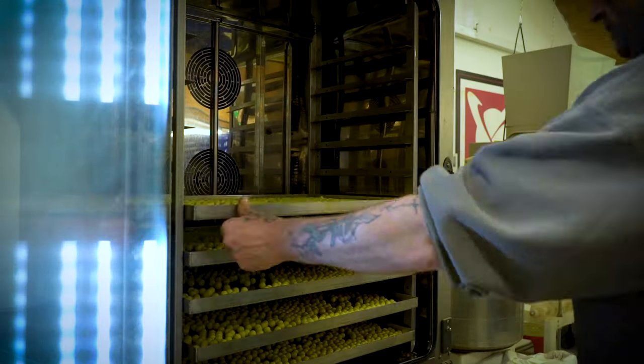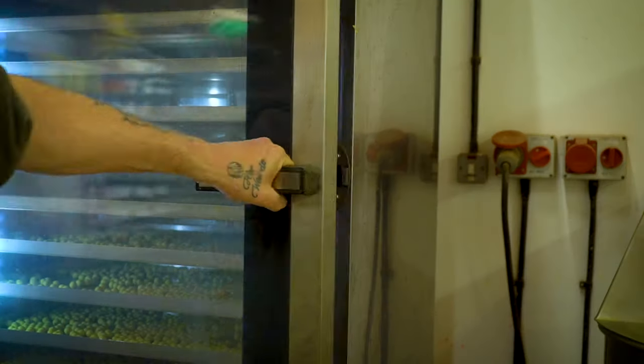Northern Specials are steamed, not boiled, so they have had their powerful attractors locked in, ready to start floating out the moment you cast in.